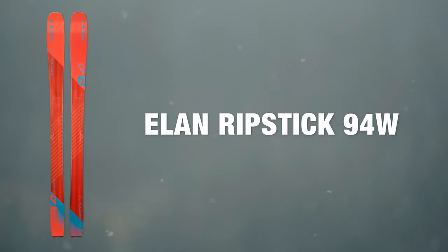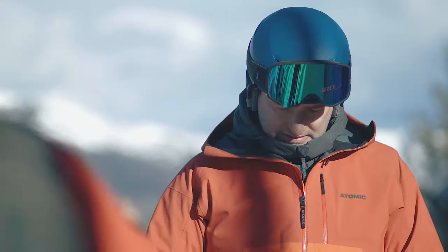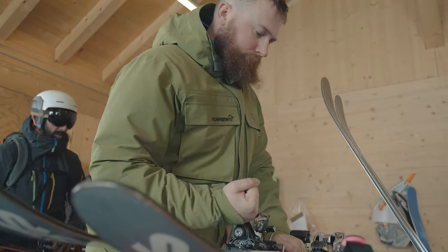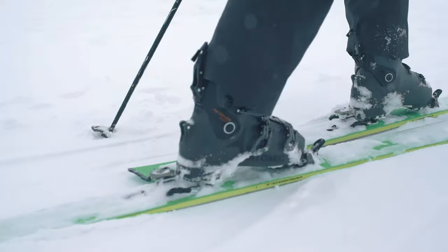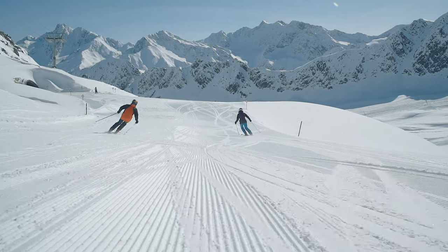At Ellis Brigham we take ski testing really seriously, and this involves two different ski tests. The first one is done early in the season — everything's put through its paces and compared, and we make the decisions on what we're going to stock. Later on in the season we bring staff out to Austria, where they test all the skis we've decided to go in the range. This means we can make sure we've made all the correct decisions, and it means that when you come into any of our stores the staff there can give you personal advice — they know exactly how the skis perform because they've been on them.